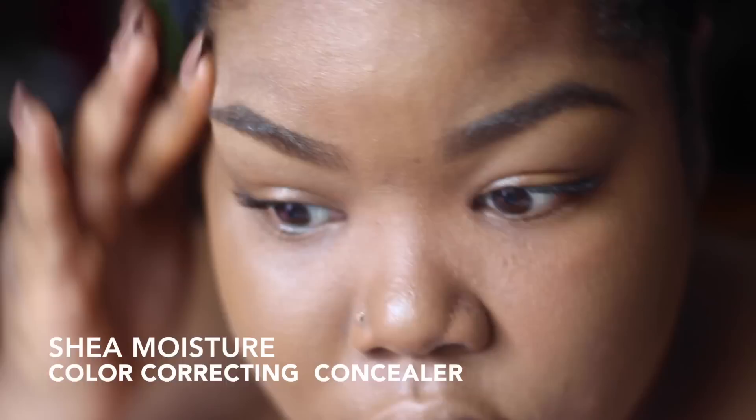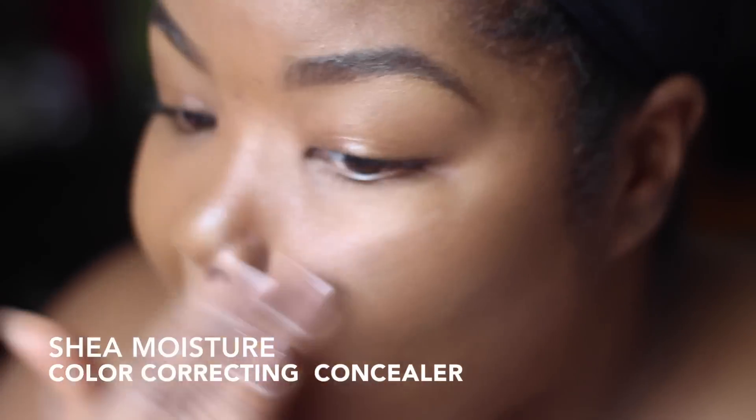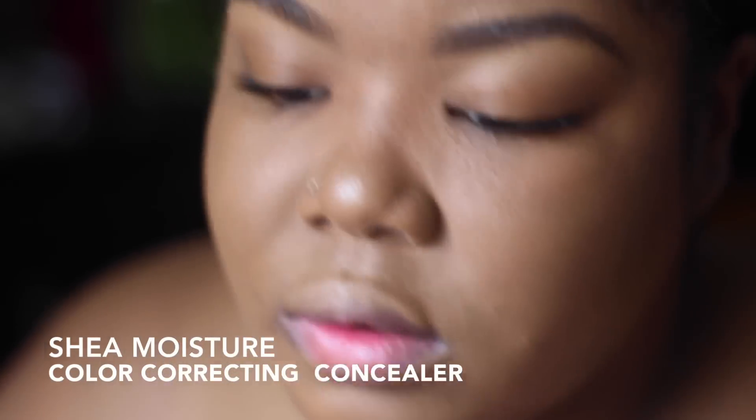This concealer is part of my everyday beauty routine. I just set it with a powder and that's about it. I love it — it's the best. I think it's well worth the money. I love how it just melts into my skin.